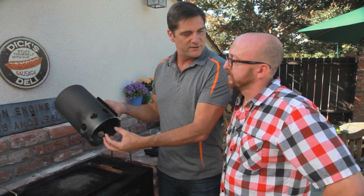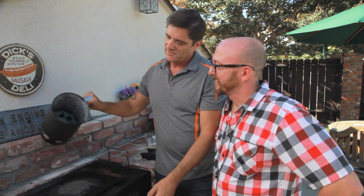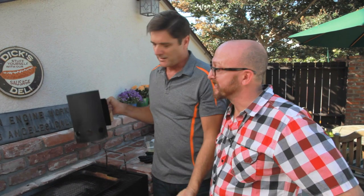The chimney starter — you just fill it up with charcoal, throw a little paper underneath it, light it, set it on top of the grates. It'll get all fiery and delicious. How long? About 15 to 20 minutes. As soon as they ash over, they're ready to go — you pour them in. And it's hot and good to cook.